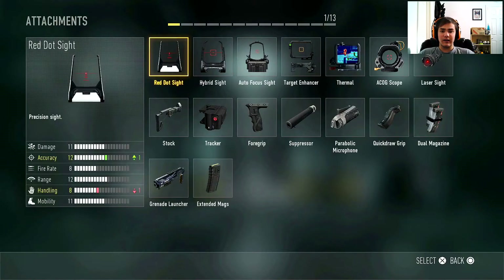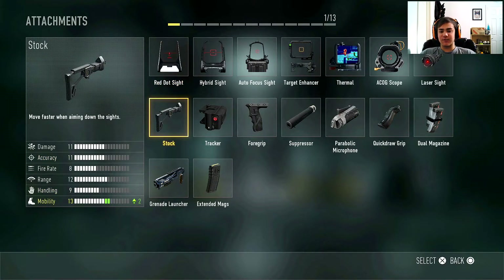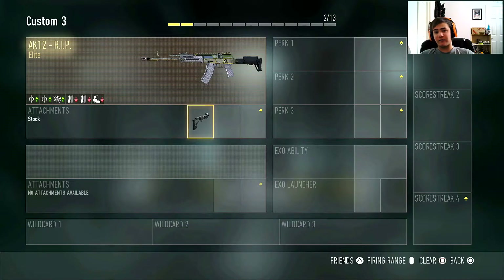Let's go to the AK-12 RIP. The first attachment I'm going to use is going to be the stock, because you want to move around faster when you're shooting people. You move a lot faster when you're aiming, and in this game if you want to exo dodge, or if the enemy's exo dodging — jumping up and down — you need stock to be able to follow them around and win the gunfight faster.